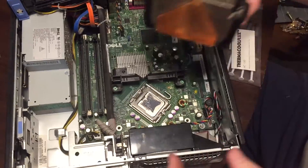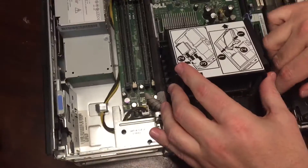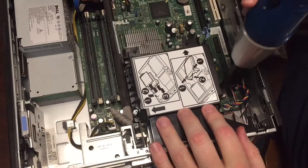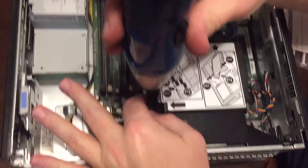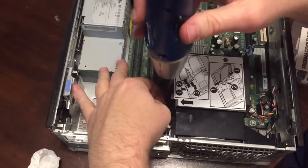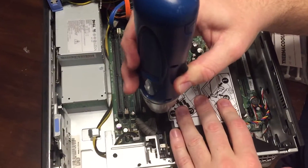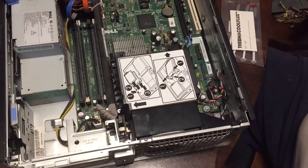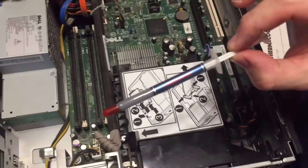Let's try to put this guy back on and see if it explodes. There we go, and screwdriver. And there we have it. Not nearly as scary as I expected it would be, and I probably will only need one of these for the remainder of my entire life.